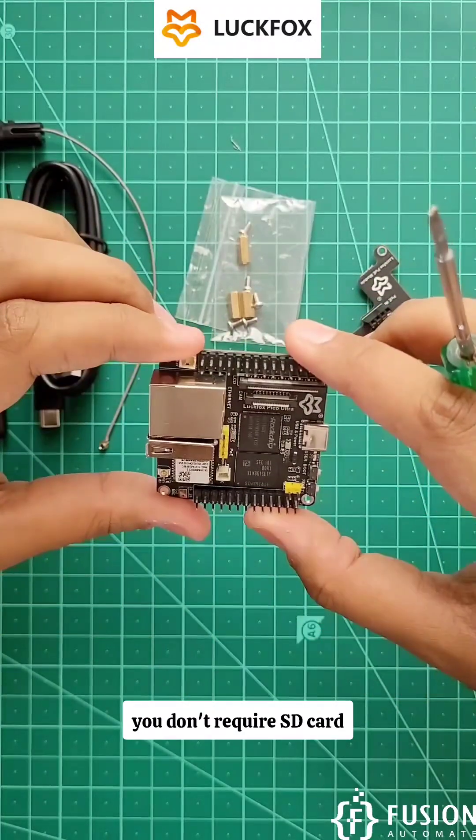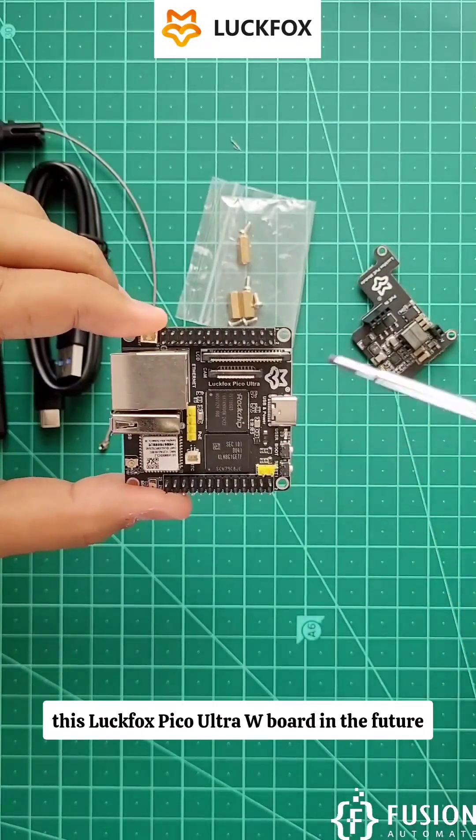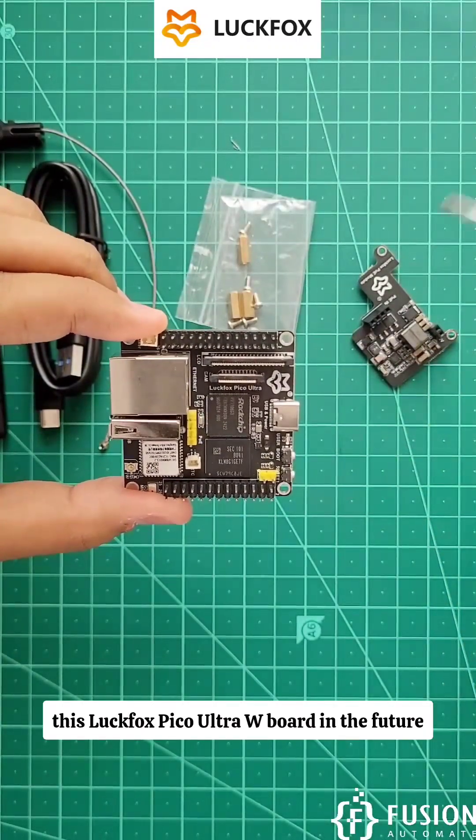To use this board you don't require an SD card. We will see how to flash Ubuntu Linux onto the Luckfox Pico Ultra board in a future video.